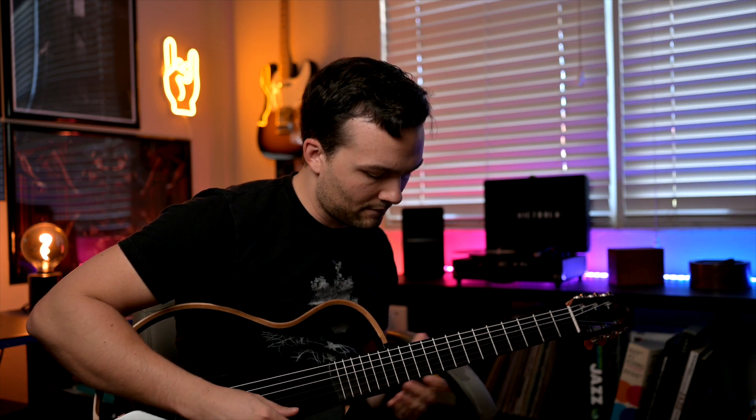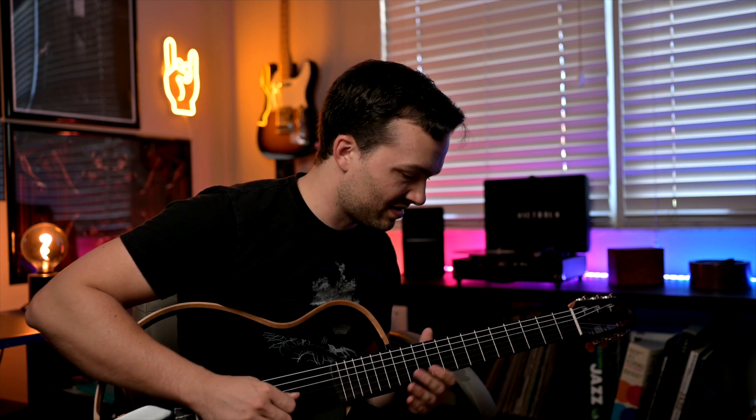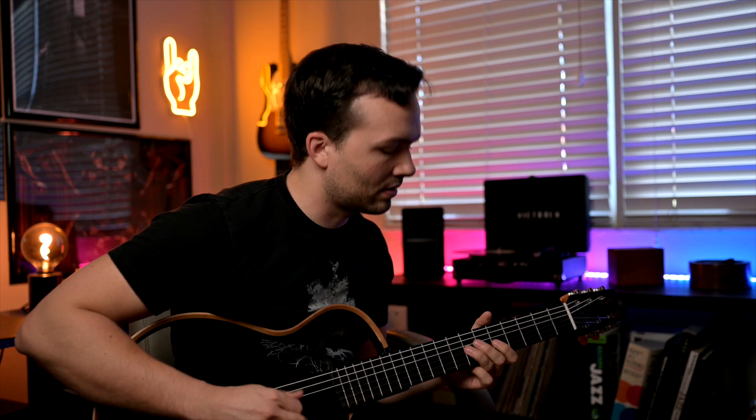To me, this is a 10 out of 10 guitar. If you want to get one, check it out. There's no affiliate link and this is not sponsored — just a great guitar that I love to play. Hopefully you guys found that enjoyable. You can check out some of my other lessons here.